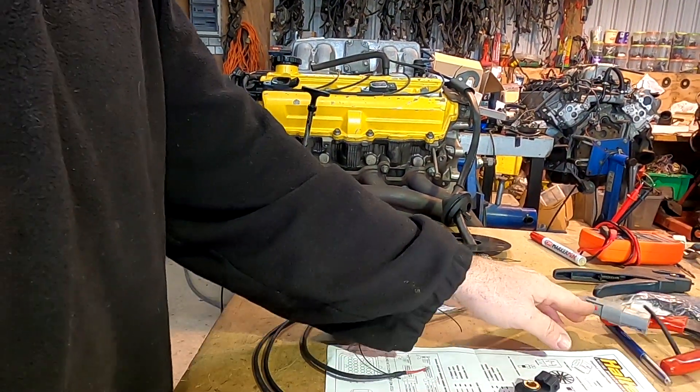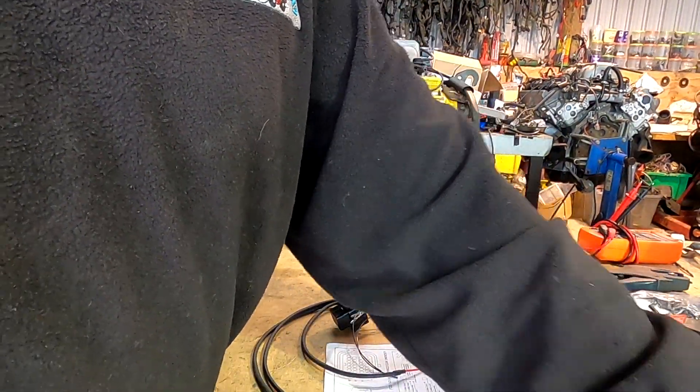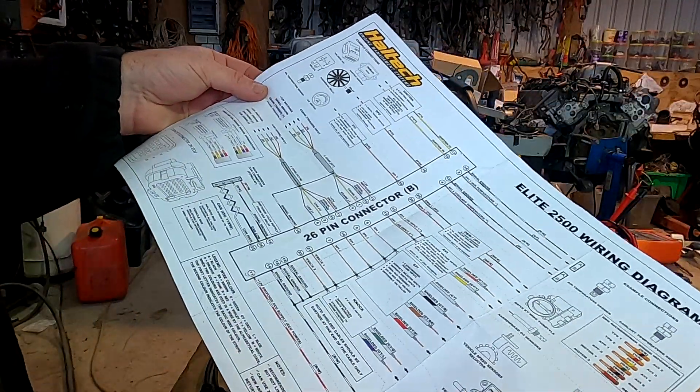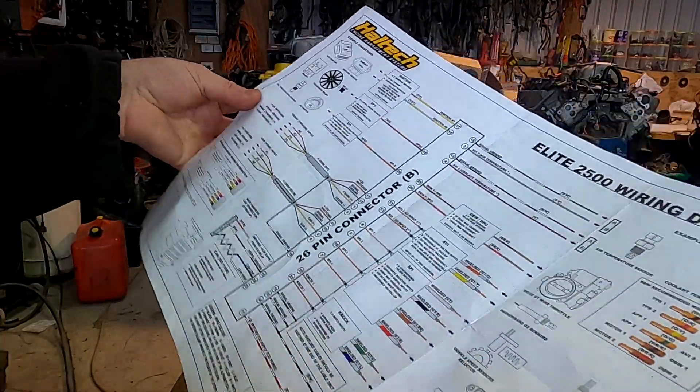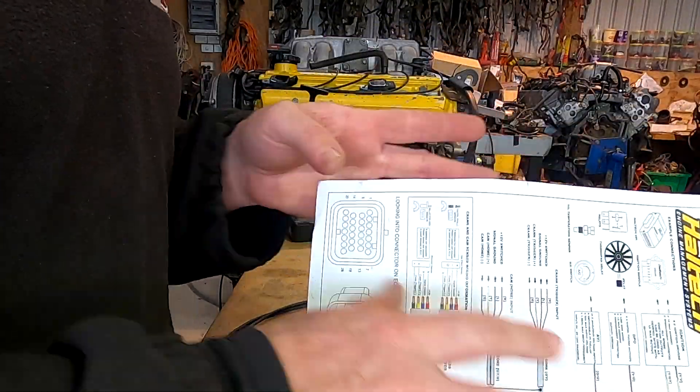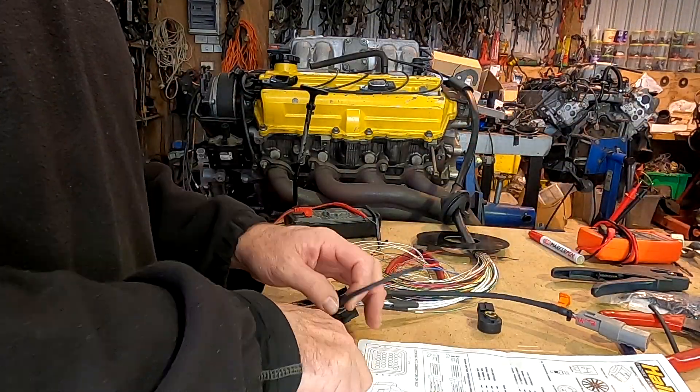We have the instructions — when all else fails, read the instructions. But a lot of guys would do really well to read them before they start pulling wires. There's also a fantastic help function in the software.